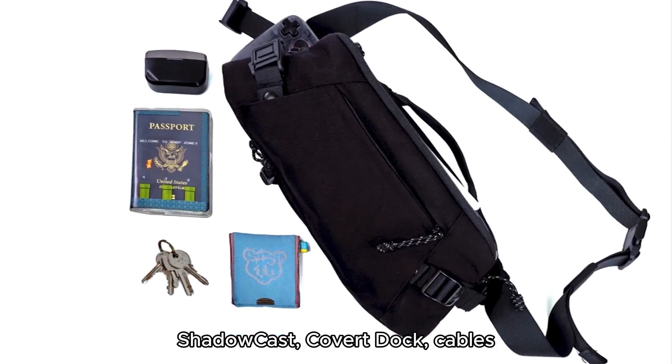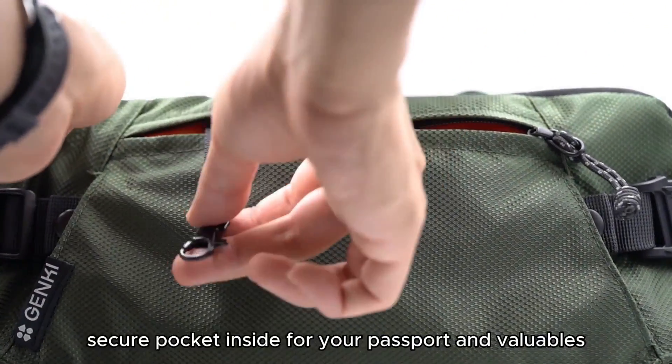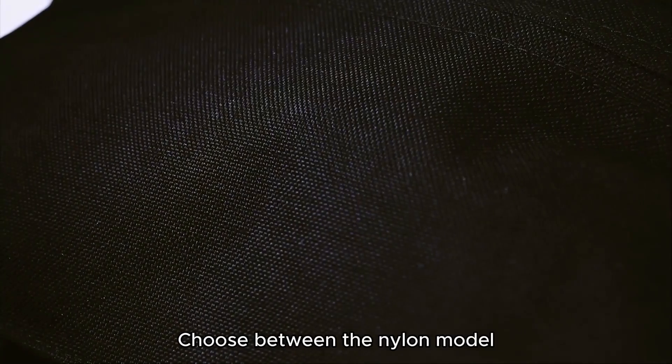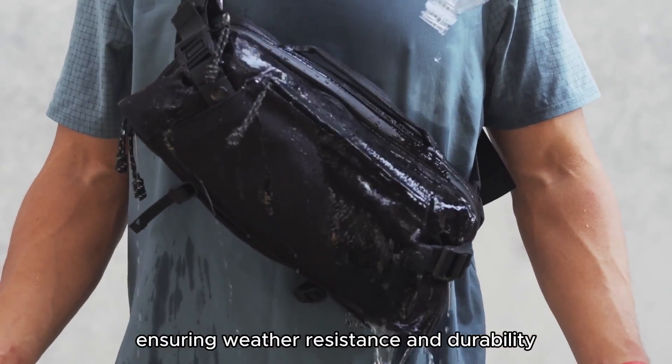You can store a save point, shadow cast, covert dock, cables, power banks, controllers, and more. There's a quick access pocket for your wallet, phone, and keys, as well as a discreet, secure pocket inside for your passport and valuables. Choose between the nylon model and the premium Cordura version for rugged adventures. Both come with YKK AquaGuard zippers, ensuring weather resistance and durability.